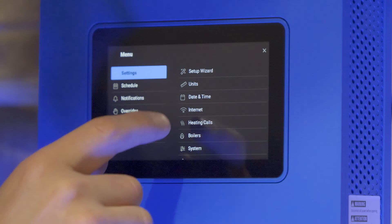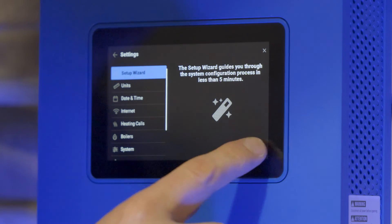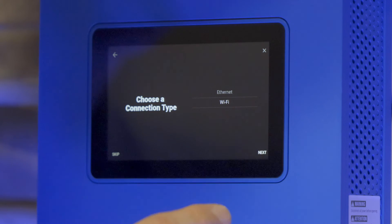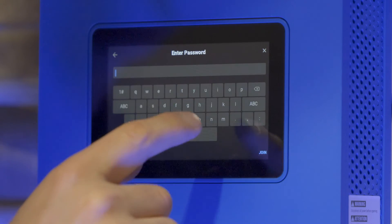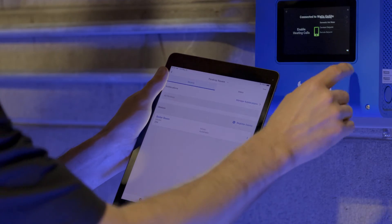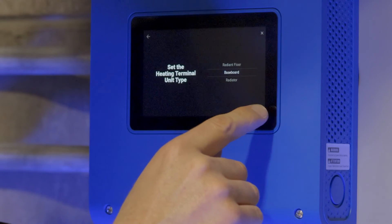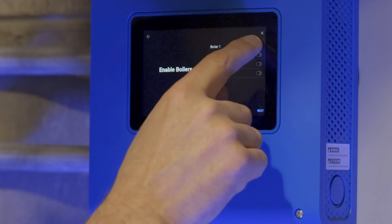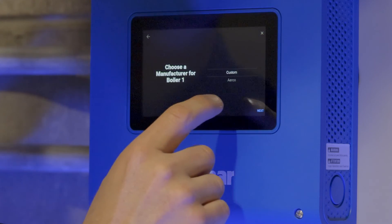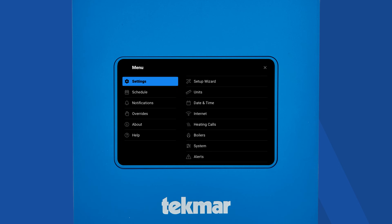We recommend using the setup wizard because it greatly reduces the amount of time needed to set up the controller. When you select it, it first connects to the internet. Then, you can configure your heating calls and select your boiler setup. Within the boiler setup, we have included presets for over 1600 different boiler models — we've done the homework, so you don't have to. If your boiler is not listed, or you prefer to do your own settings, you can customize that by going into the boiler's menu displayed here.